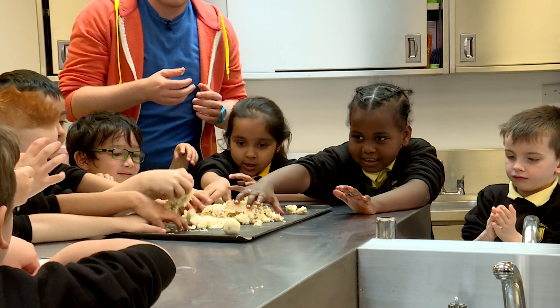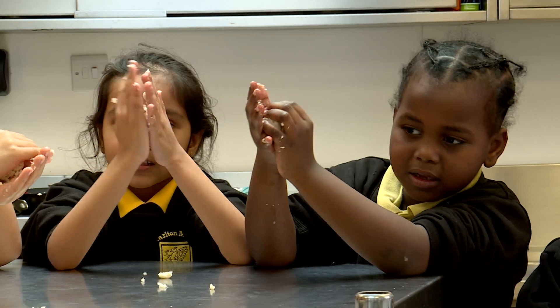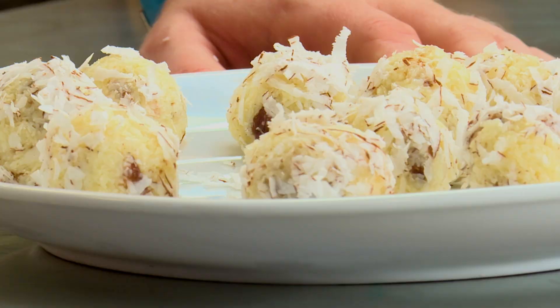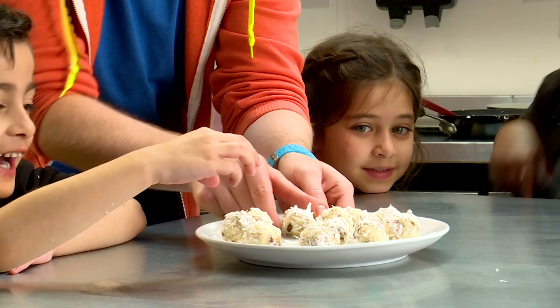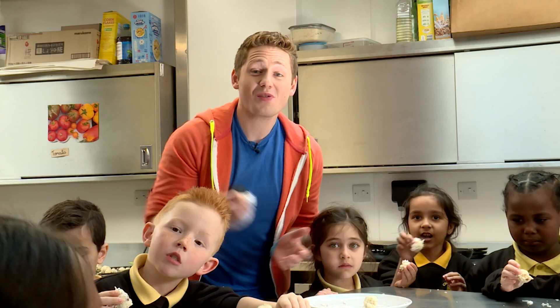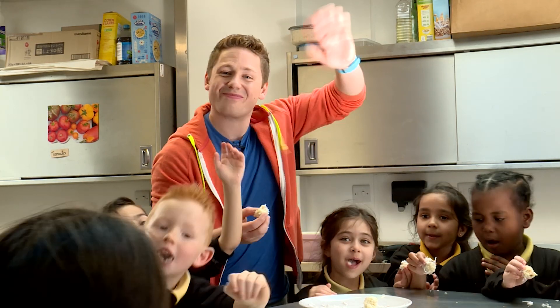Now that the ladu mixture is cooled, we can put some in our hands and roll it around to make little balls. Now it's time for the best bit — we get to try these. Come on guys, let's have some. Happy Holi!